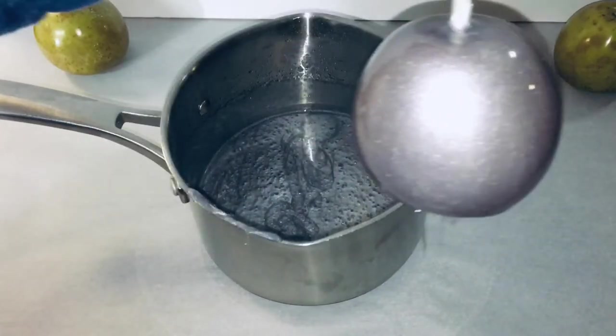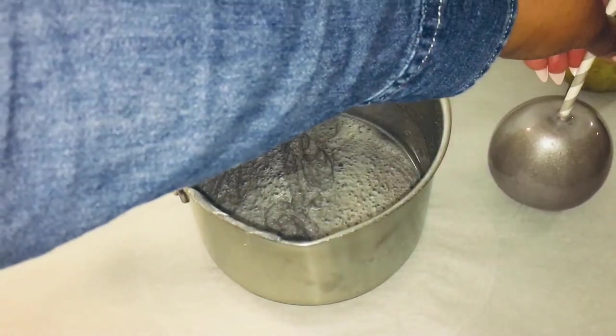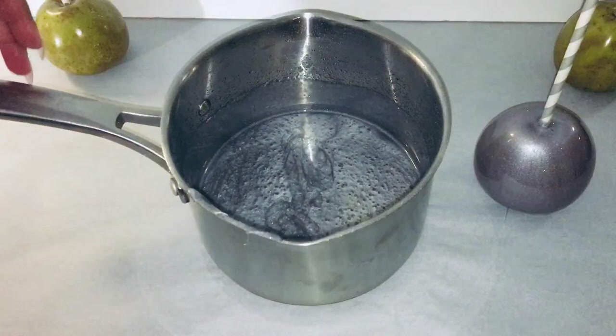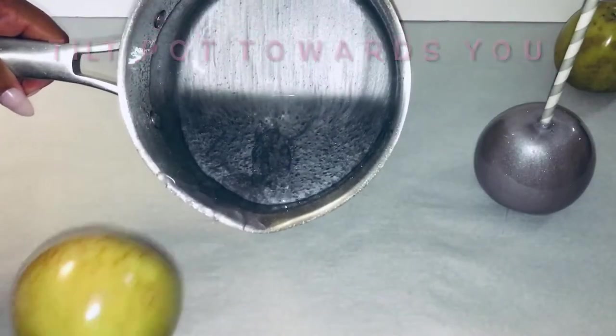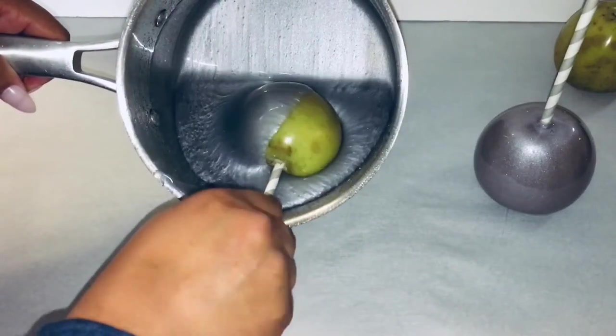I use the 3-2-1 candy apple recipe: 3 cups of sugar, 2 cups of water, and 1 cup of Karo syrup. You can use regular light corn syrup.